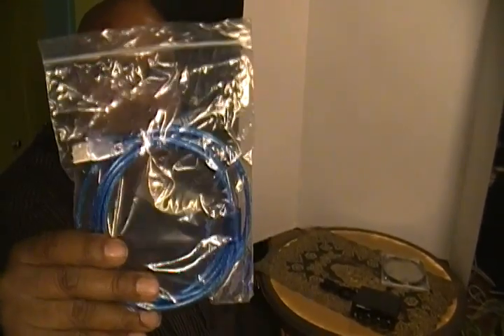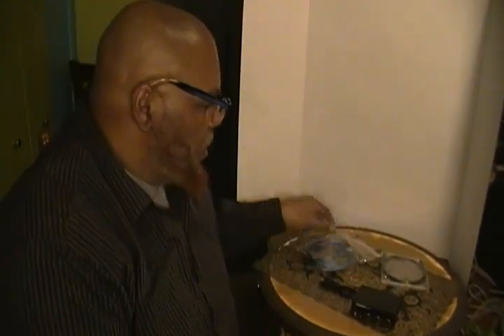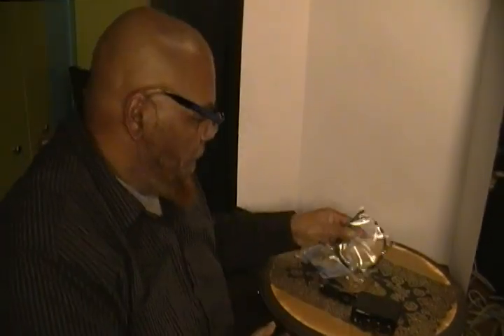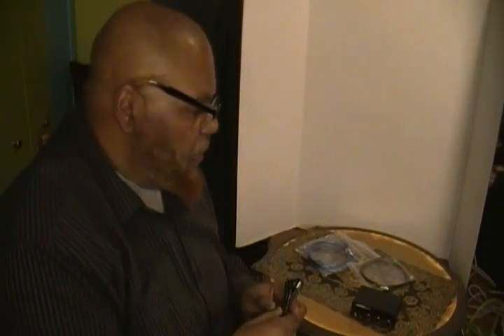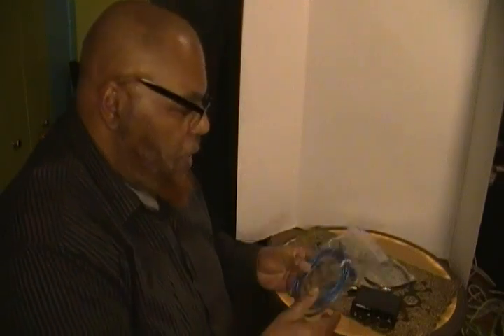Here's the USB PC cord, and here's the optical cord. I'm going to show you the 5-volt adapter. Most of these I don't use because I already have them.